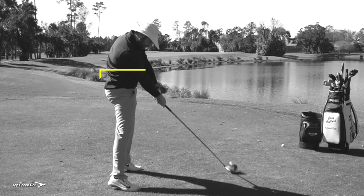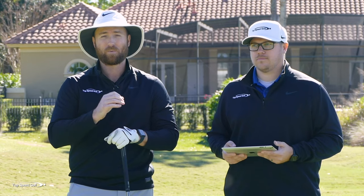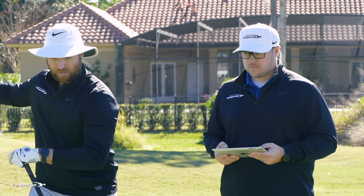When you get to the bottom of the swing, you can see the hips are square at impact — obviously not what you want to be doing. The real key is to keep the entire body opening as you're starting the downswing.